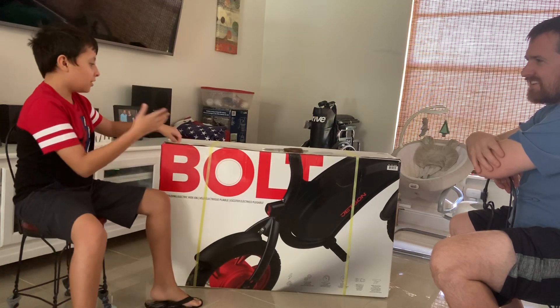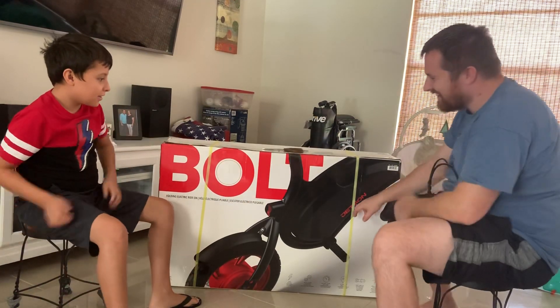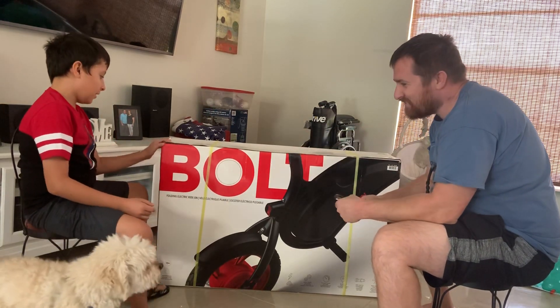Hello guys! Today we're going to introduce this bike. This is a Jensen Bolt folded electric ride-on. We're going to do an unboxing and a review.